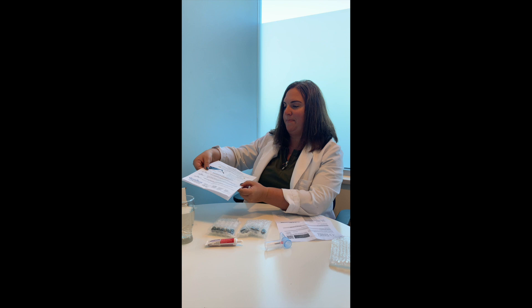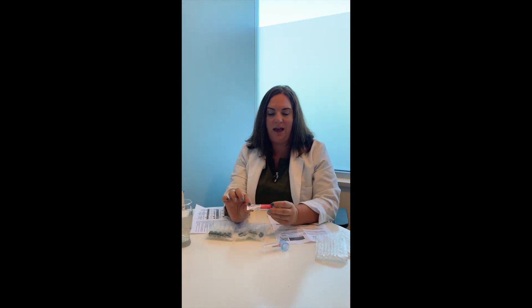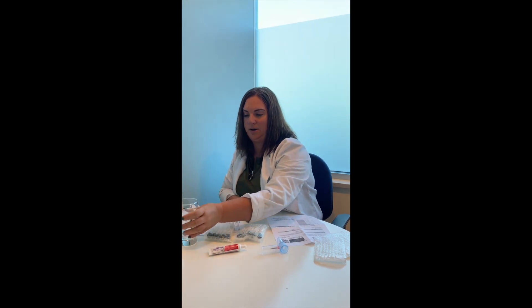You'll have meal suggestions and some important things to know, as well as step-by-step information on how to do the test. You'll have extra bubble wrap to wrap your tubes in once you're completed. And then you'll have your substrate, which will be either glucose like this one, lactulose or fructose, whichever your doctor recommends. And then you'll just have to have a glass of water ready.